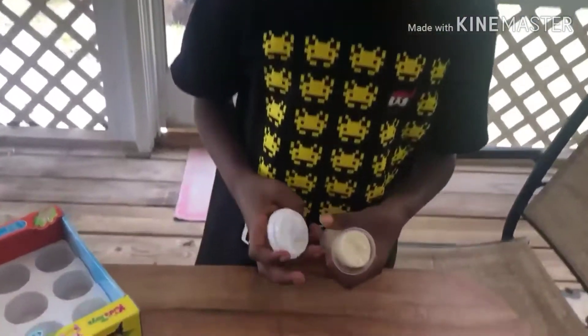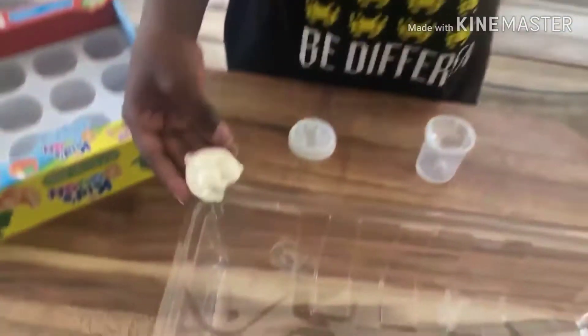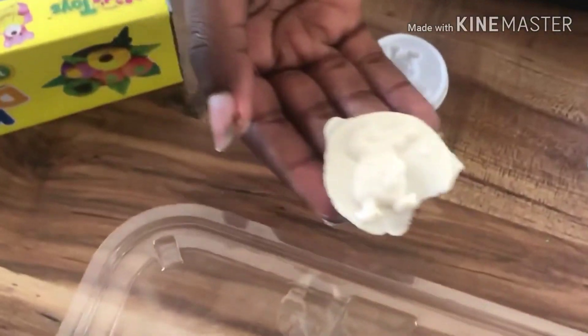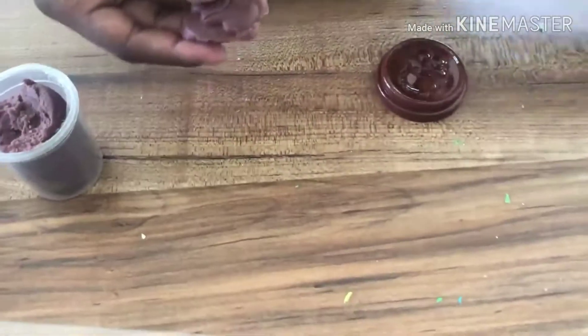So now we got a white crocodile as you can see with some white playdough. Alright, so this is our white crocodile finished with some white playdough. I like this one because I like the way it came out, just like the orange one.